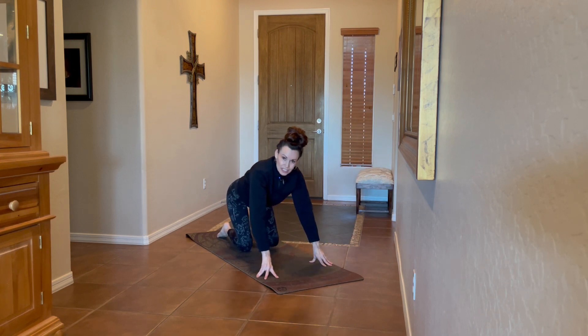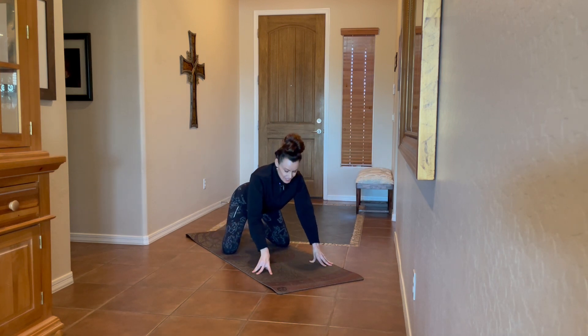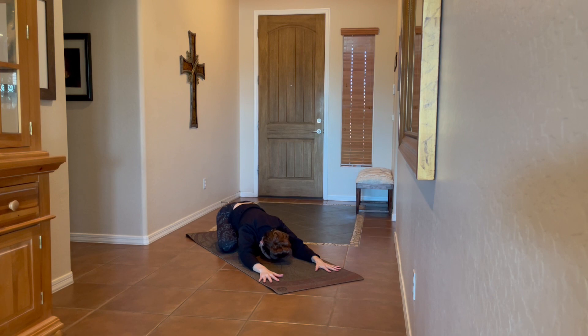To close, take your knees as wide as the mat, toes to touch, and bow down into child's pose, letting the forehead ground. Invite in an intention for your day — how you'd like to move forward. Maybe it's a positive affirmation or a prayer.